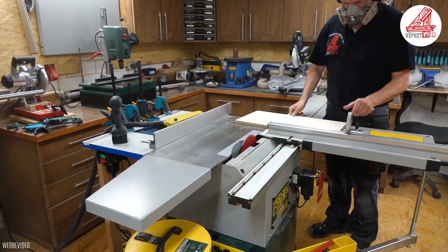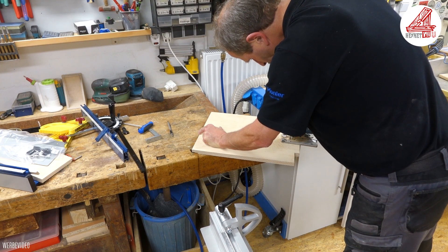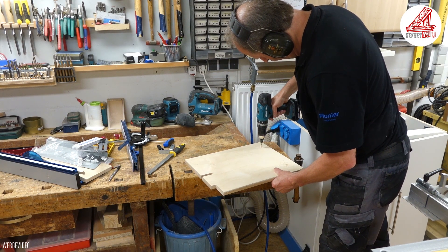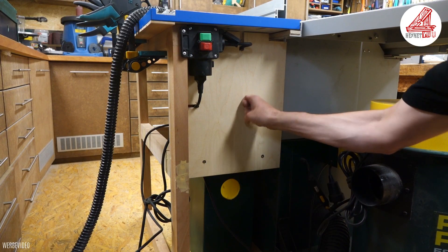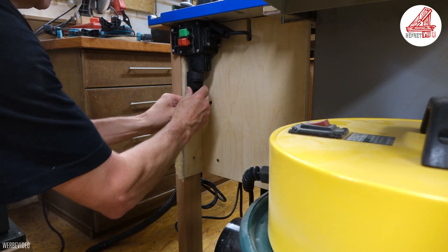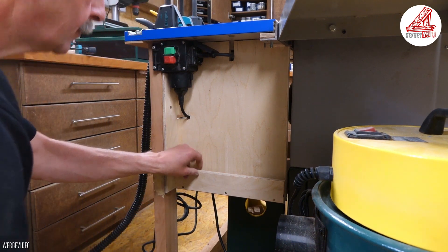Die Verkleidungsplatten, an denen später meine Fräsutensilien angebracht werden, schneide ich aus Multiplex-Resten passgenau zu, klinke sie an den Kabelbereichen aus, runde alle sichtbaren Kanten an der Kantenfräse leicht ab und bohre sie zur Verschraubung an die Tragkonstruktion vor. Da ich die Tragkonstruktion später in grün und die Verkleidungsplatten teilweise in gelb lackieren werde, habe ich am Rahmenholz eine Seitenblende aus dünnem Sperrholz angebracht. Die erste Halterung, die ich hier anschraube, ist für die Aufnahme der Magnetplatten des Fräsliftes gedacht.